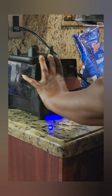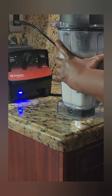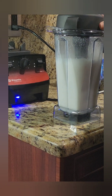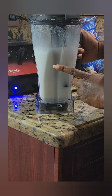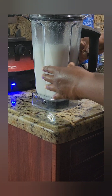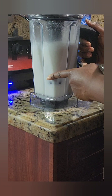I blended it for about two minutes. This is part one of this protein shake — this is how you make coconut milk. We're gonna do another video showing you my protein shake for today.